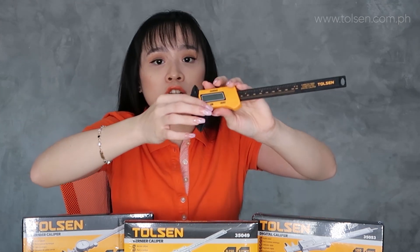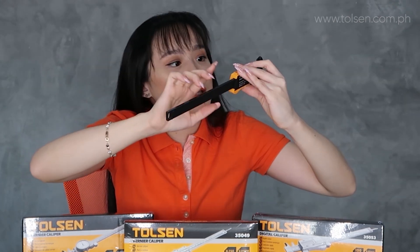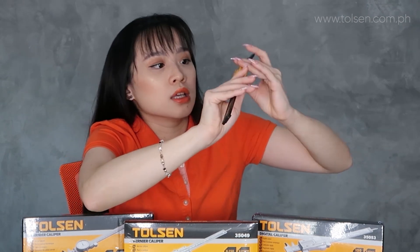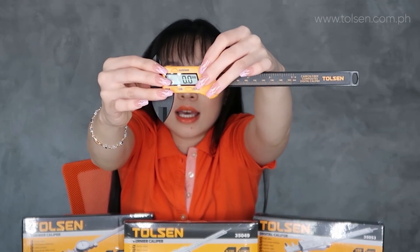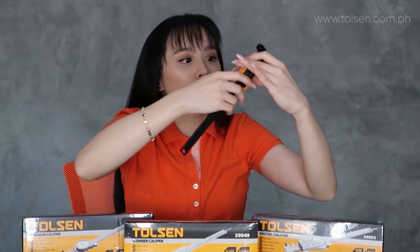We have an on/off switch — let's turn it on. There is also a button here to switch between mm and inch. Right now it is showing mm. I want it in inch, so let's switch to inch.